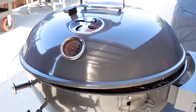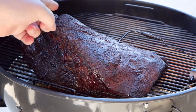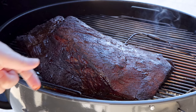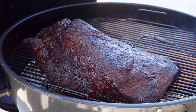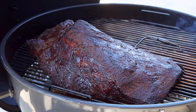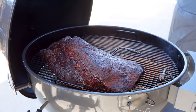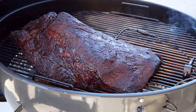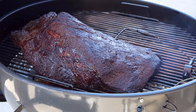We are four hours into this cook. This is exactly what you want to see — a really, really nice bark formation. I'm giving it the scratch test: you just scratch the surface of the bark and see if it stays put. We are almost there. The internal is at 155.7, so I'm going to give it probably another 30 minutes — I think that's all it's going to need. After that I'm going to wrap it in foil with some beef broth, or if I don't have it, a little bit of water, and let the cooker temps rise up to around 275 to 300 degrees. This is going exactly like I hoped.